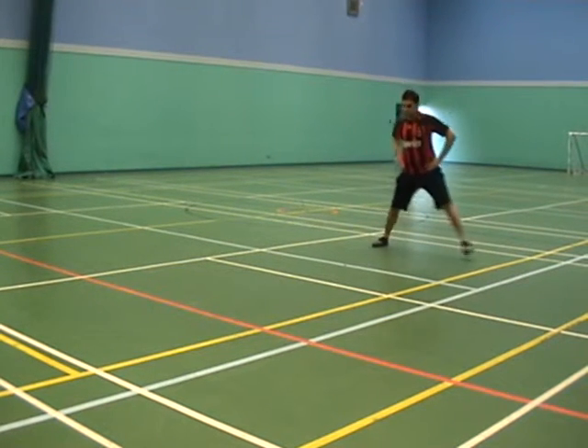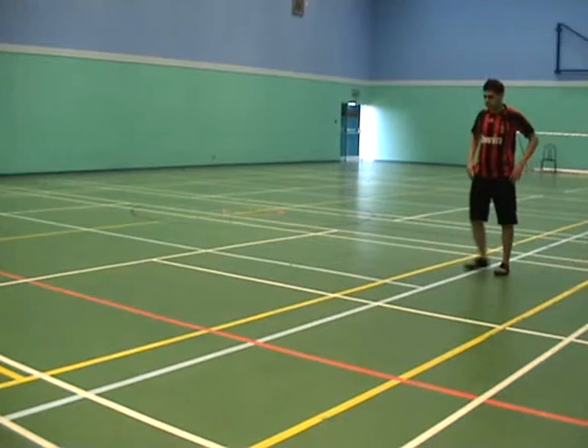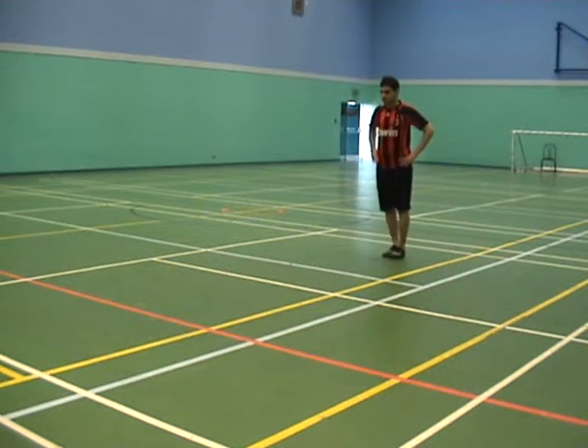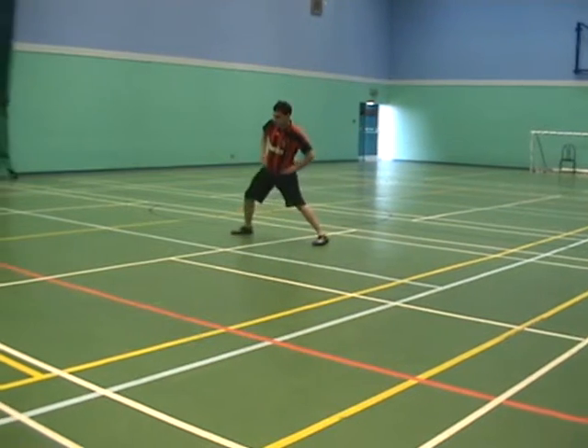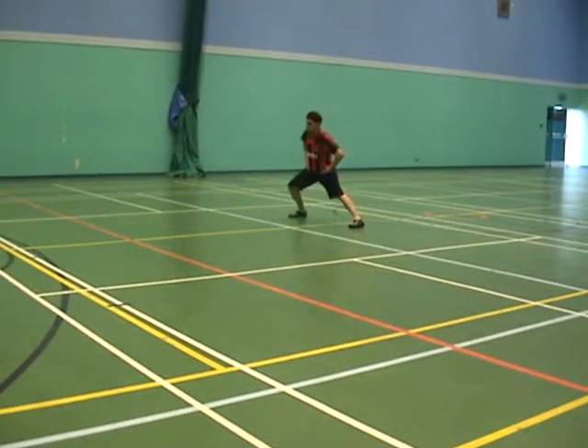When Louie gets to the end he's going to come back using the opposite leading leg. So now Louie's doing exactly the same movement but leading with the other leg, to make sure that all of the leg muscles are having a good and thorough workout.